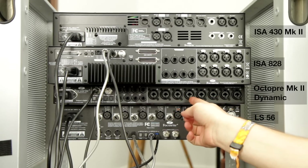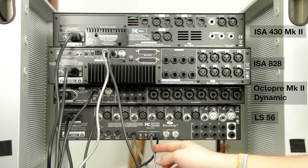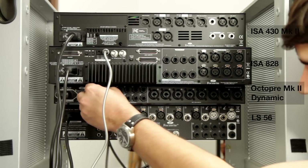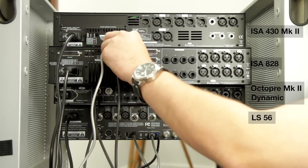We've now got all our digital inputs made to the Liquid Sapphire 56. At the moment it won't all be in sync, so we need to set something as the sync master. In this circumstance, we're going to use the Octopre as the sync master, so that will be set to internal. We're then going to set the Liquid Sapphire 56 to sync to ADAT1, which is the port the Octopre is connected to. We'll then use a word clock cable from the Octopre to the ISA 828, so the ISA will also be in sync.